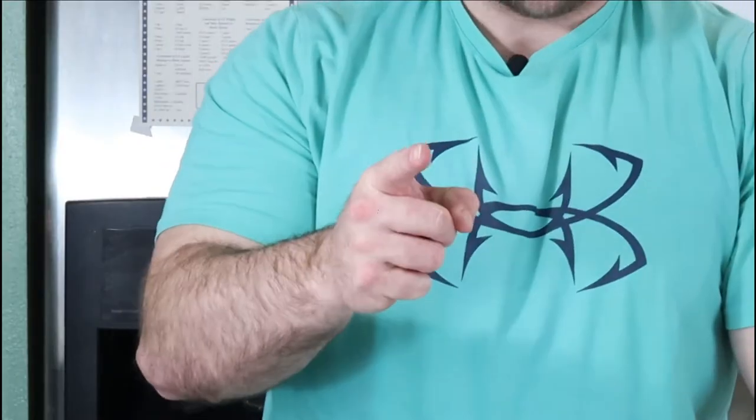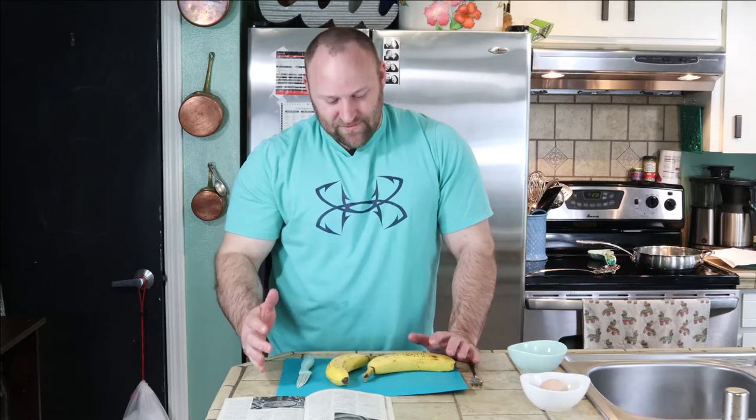And no, it is not seafood. So I'm only making a third of this recipe, and the recipe will be available down below in the description box. Are you guys ready to make this snack? Snack time. So first step is you're going to take your bananas, peel them, and cut them into one inch coins. Let's get that going.